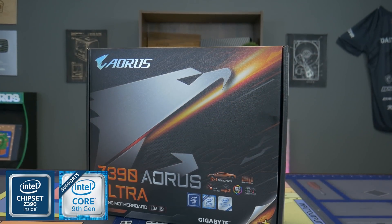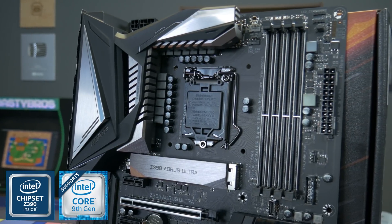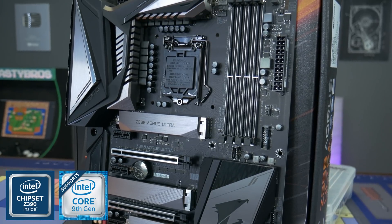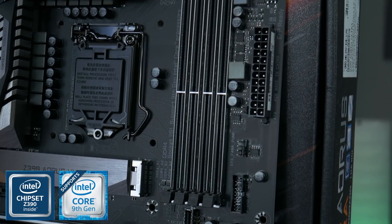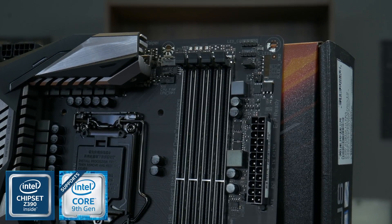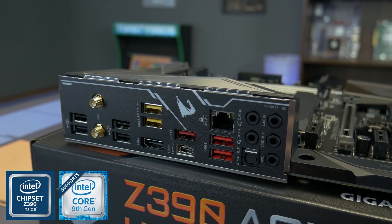Gigabyte's Z390 Aorus Ultra is a beautiful motherboard designed to help you build a powerful PC based around an 8th or 9th gen Intel CPU. It features an advanced thermal design with direct touch heat pipes and their 12+1 phase digital VRM solution to help you keep your overclocks rock solid. If you want to get the most out of your next Intel gaming PC, check the link in the description down below. Thanks again to Gigabyte for sponsoring this portion of today's video.